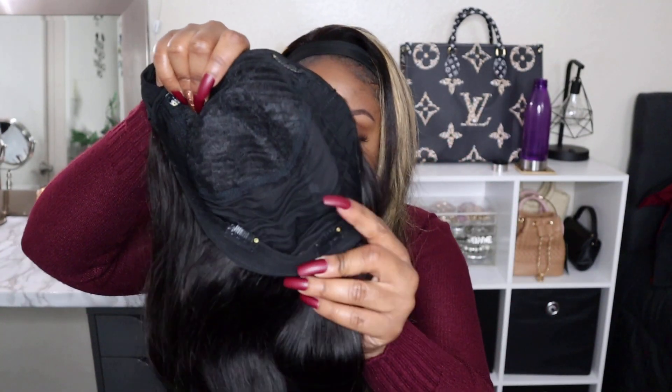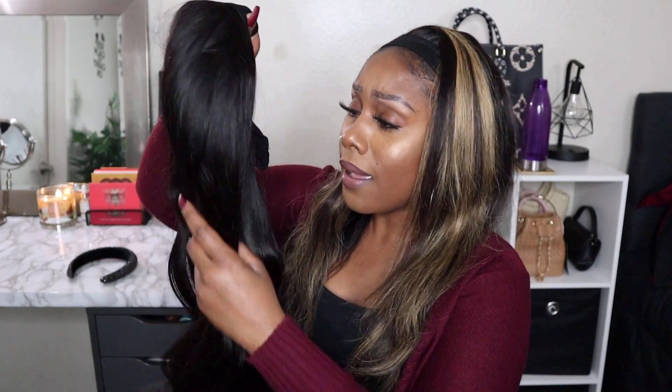I actually thought this was a yaki texture but this is 20 inches and it's obviously a straight texture. It's definitely on the silky side, it's 200% density, and it's actually really full. I can't wait to try it on. I'm going to quickly show you guys the other headbands and goodies that came with this wig.